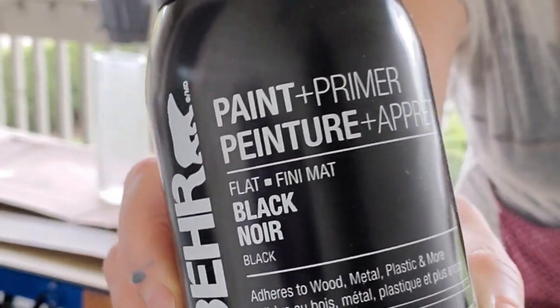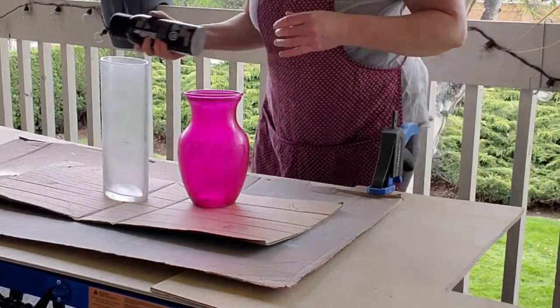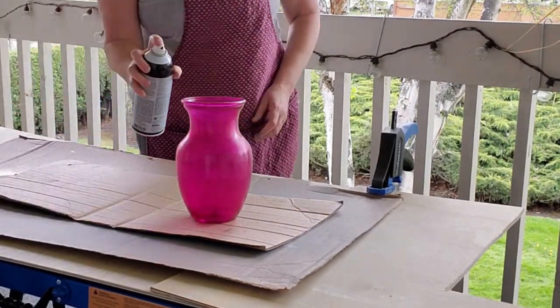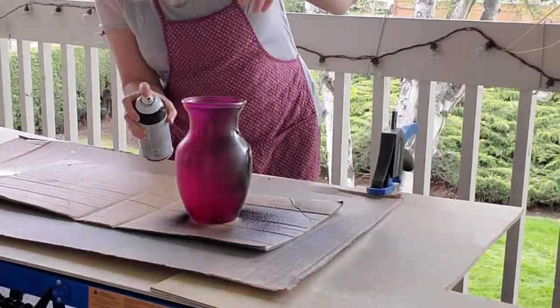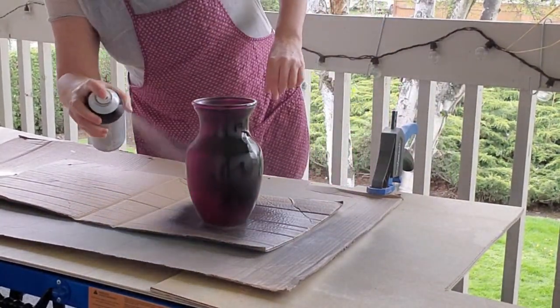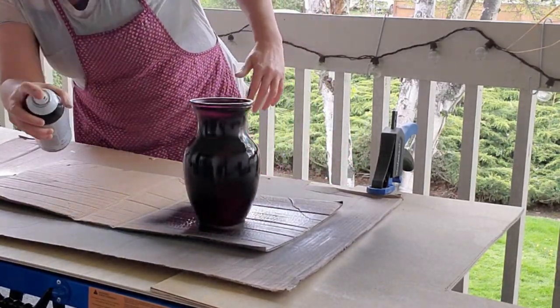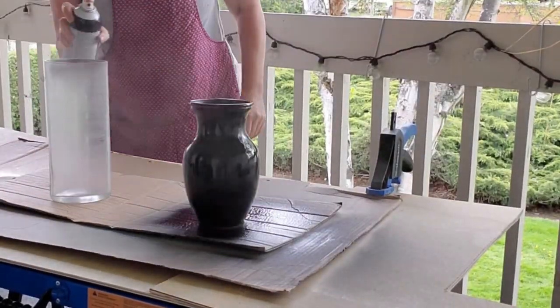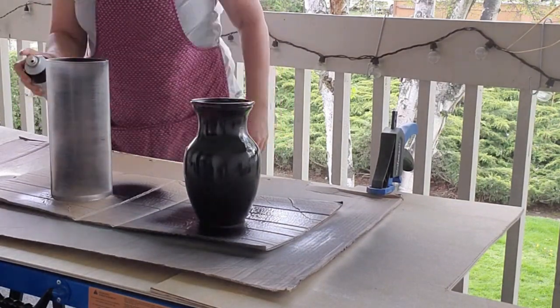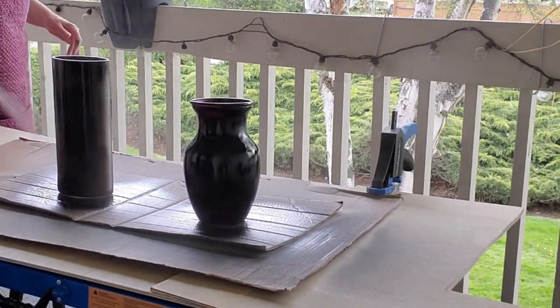Next step I'm using a bare matte black spray paint for the first coat on these first two vases. I want to put a black undercoat as the base coat because of the technique I'm going to be doing — I want the black to show through once I put white spray paint on top. I gave these one coat of black spray paint and let it dry before spraying with the white.